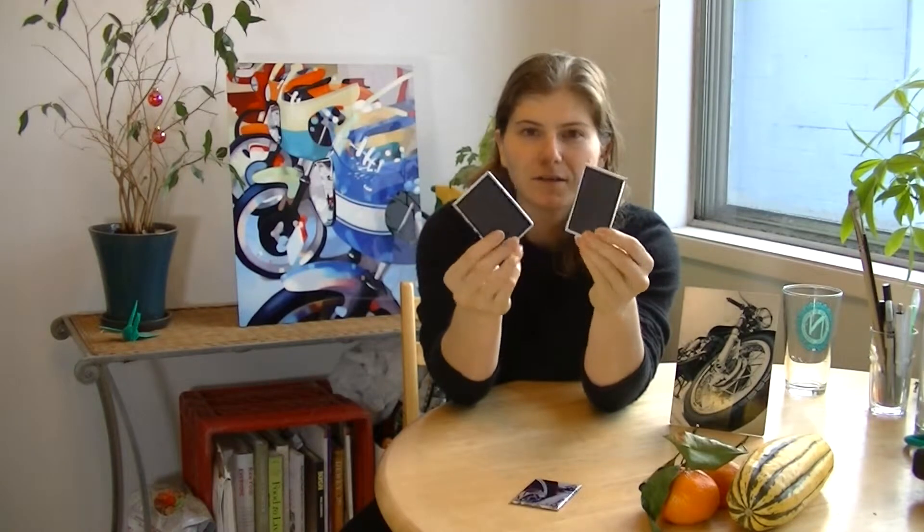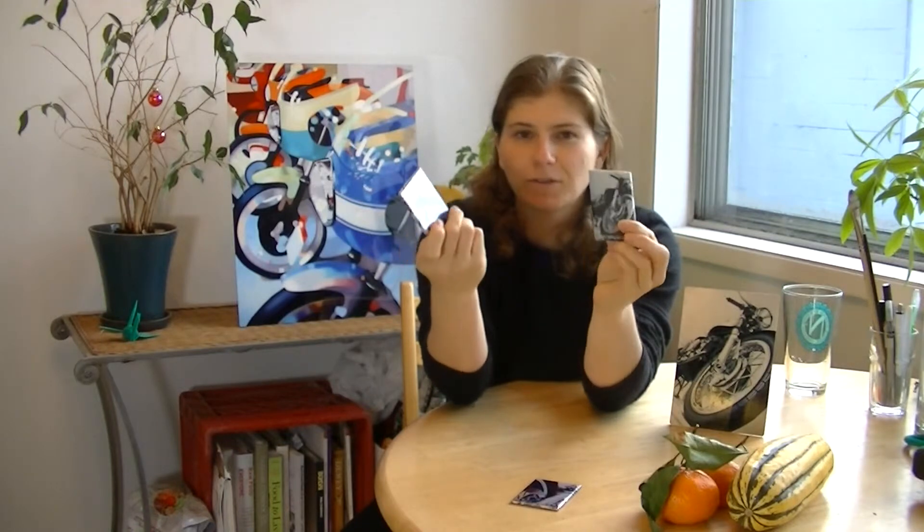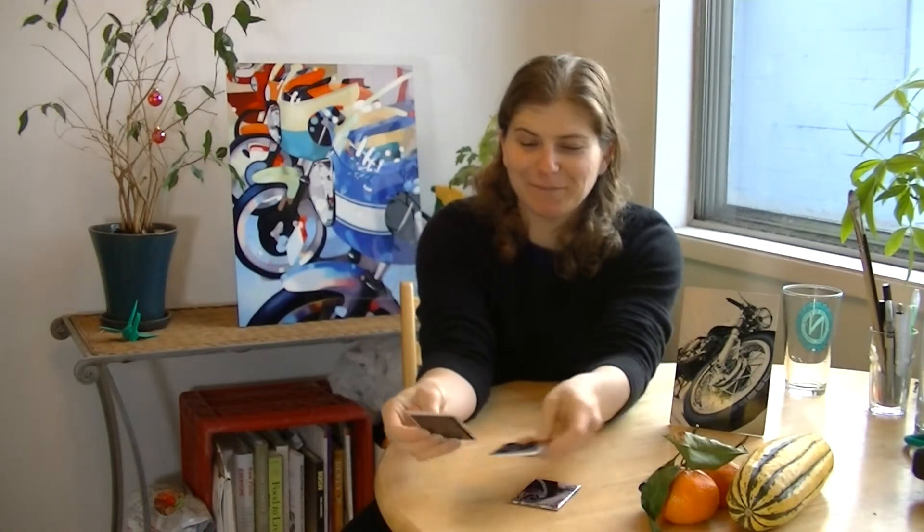These are the magnets. They have a metallic glossy finish and they are definitely strong magnets — they can hold up photos. I have already been using them on my fridge so I don't lose them. I really like them. I think they look awesome. I am definitely going to have to get a set for myself.